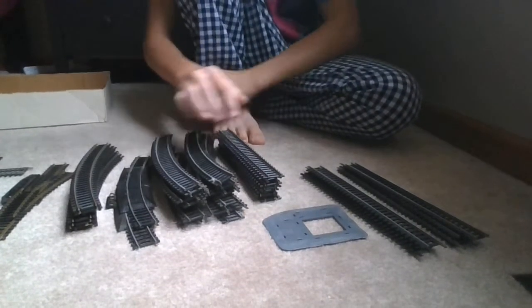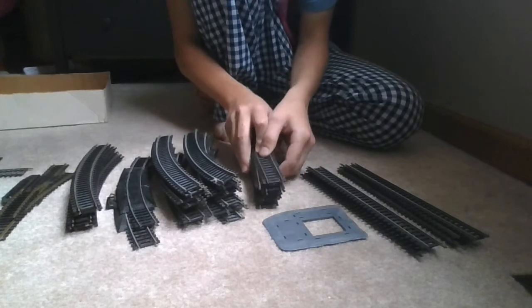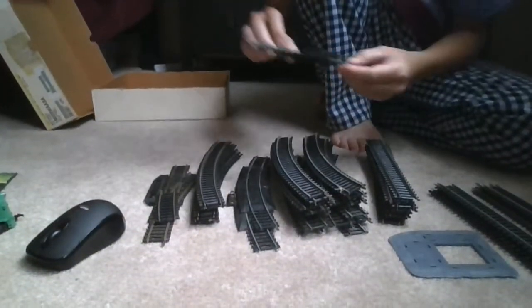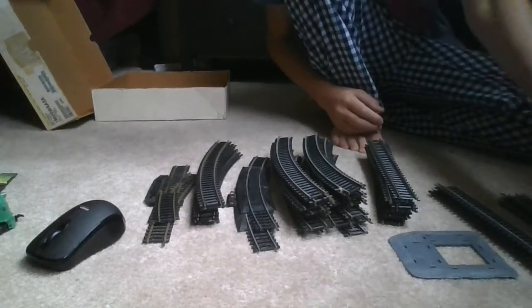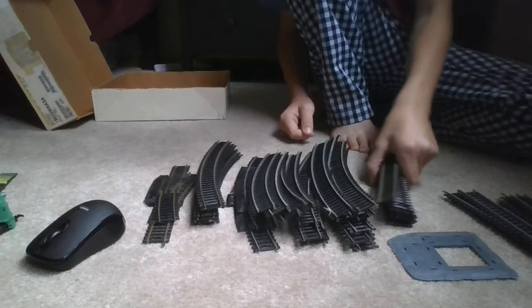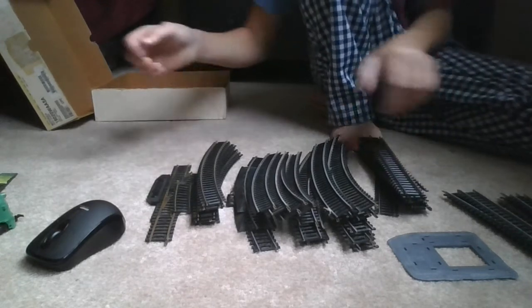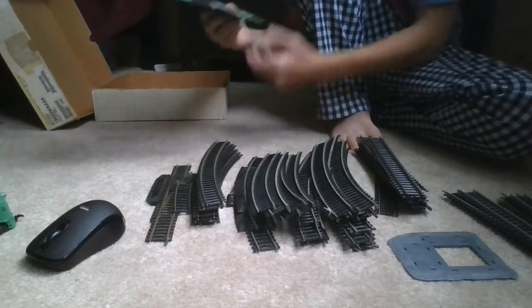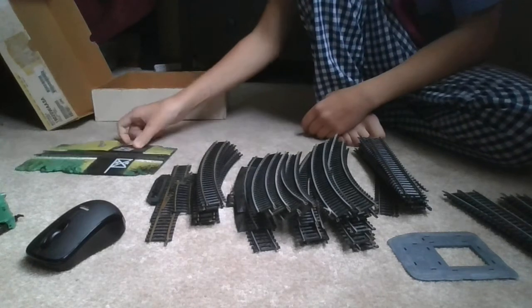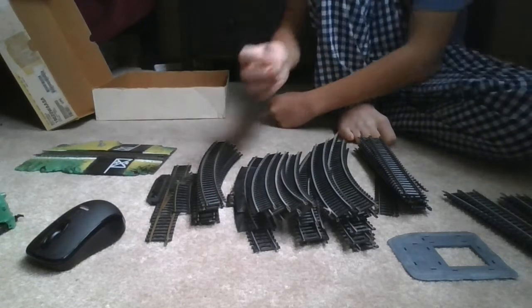Alright guys, I'm gonna go sort out all this track. So I sorted out all the track. This is steel. This is like the nickel silver track. I got the brass over here. This is steel — this should be over here. Steel. Steel. Look at all this steel track. Nickel silver straight. Nickel silver corners. Brass — that's clean brass, I've never seen brass that clean. And then this steel track. I got track joiners in here and a window, so this is probably from the kit.